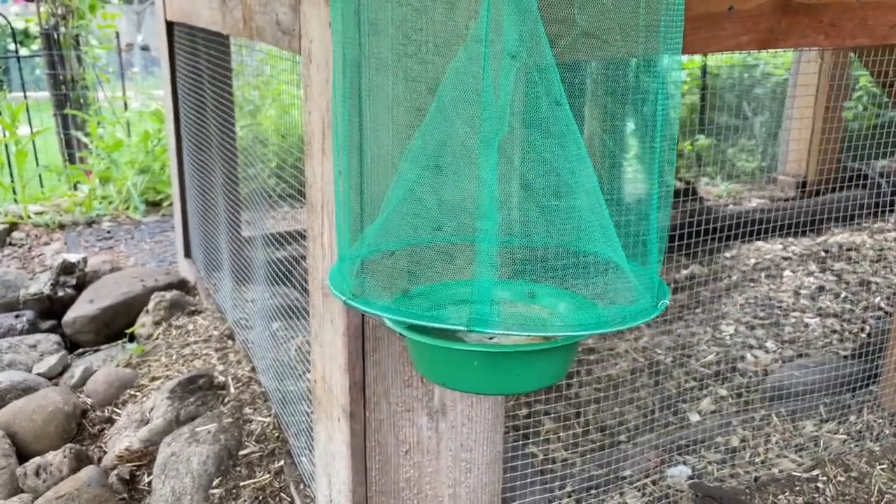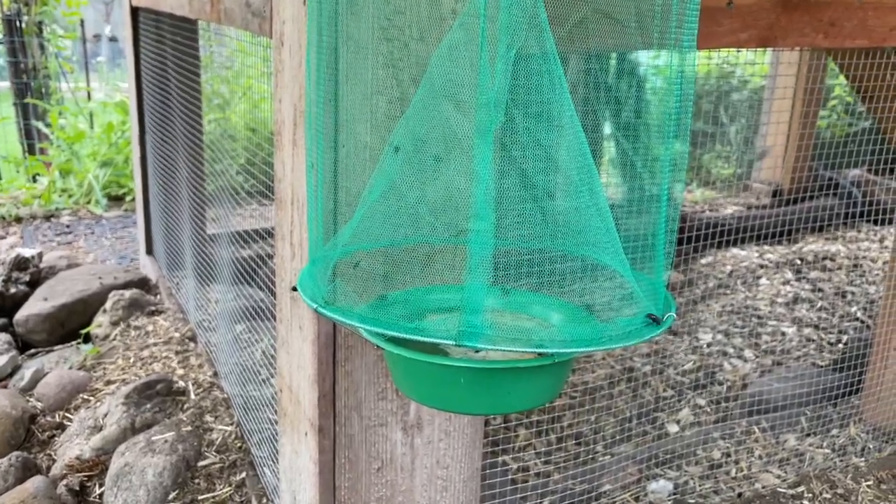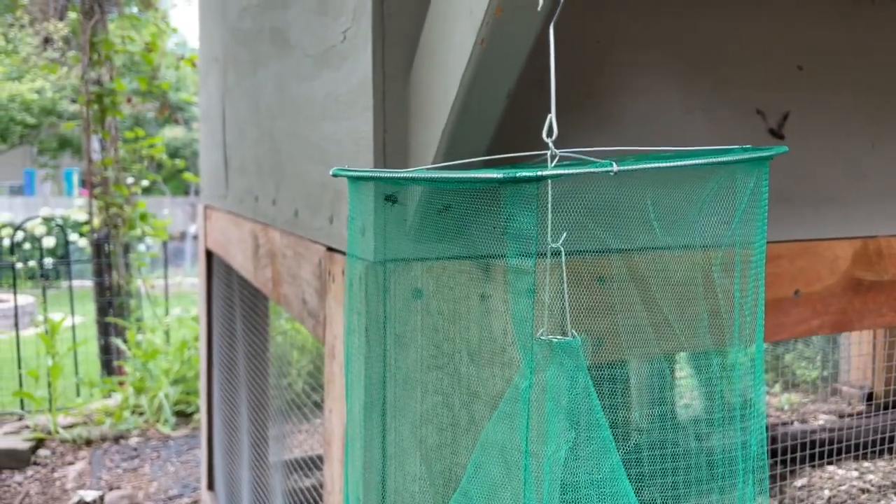After just two minutes, this is absolutely amazing how many flies are swarming around this. They get stuck up the funnel and they can't get out because they're just too dumb.